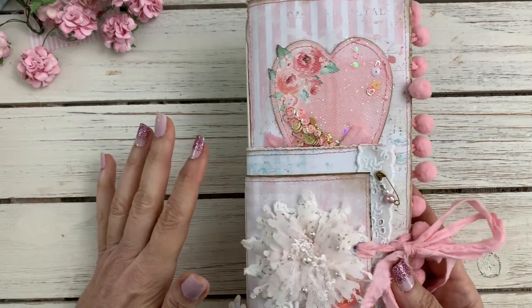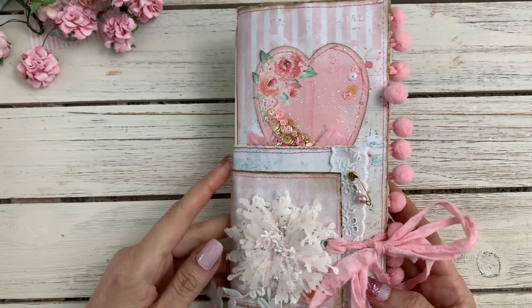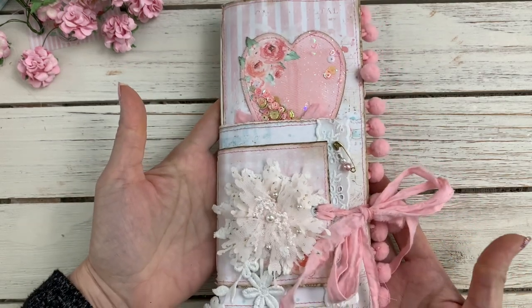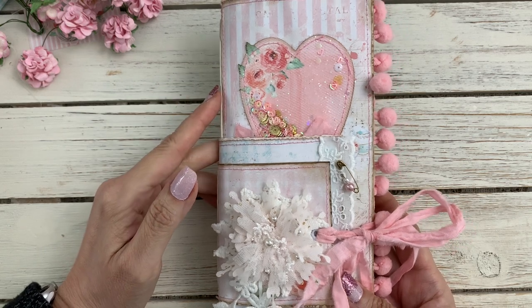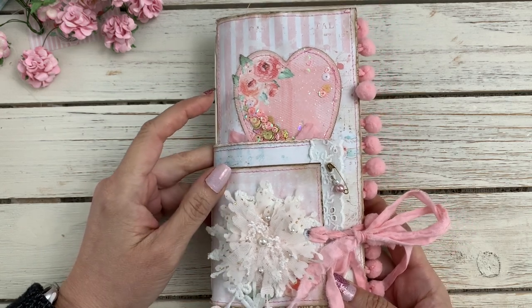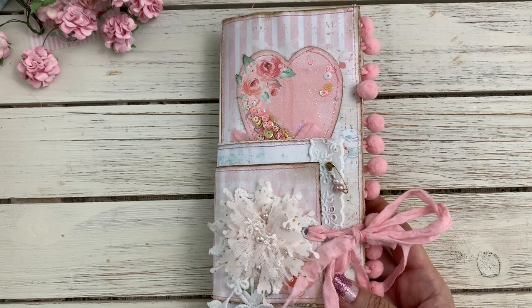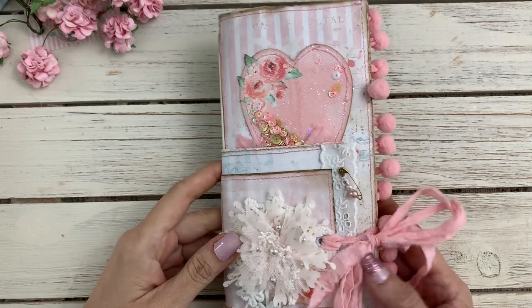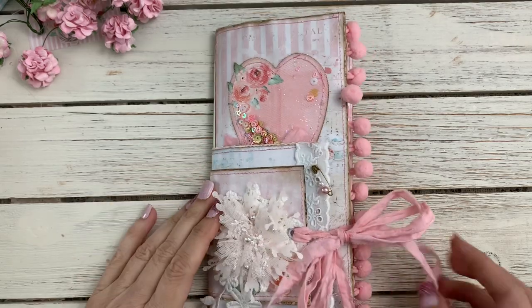I did several embellishments and a couple of other videos — I'll leave those in the description below. I created this pretty little journal using a tutorial from 49 Dragonflies. I'll leave her link to her tutorial below, but I also have a quick video after this explaining what I did to put it together, so if you're interested you can watch that.